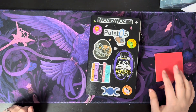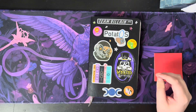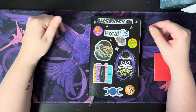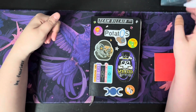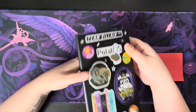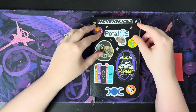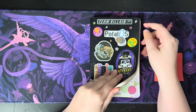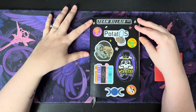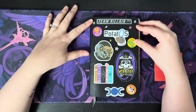Hi everyone, welcome back to the channel. This is Scribbles with Sam and I'm Sam and today I figured I would flip through what my planner was like before I switched into the Hobonichi Cousin. In front of me I just have the Moleskine Weekly 2023 planner. I don't think there's any blank pages I can show you what it looked like, but you'll see once we get into the video what the layout kind of looks like.